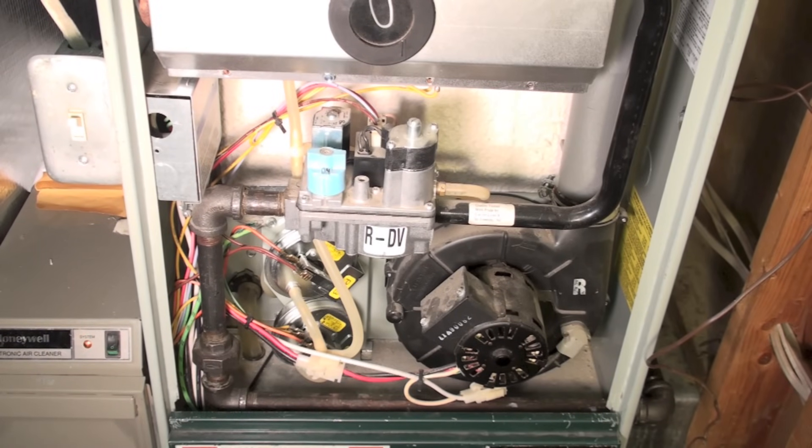On some of these newer furnaces — built within the last 20 years — these furnaces, for the most part, start their gas valve after their hot surface igniter is warmed up. They make a trial for ignition, and if it doesn't ignite within four to seven seconds, it shuts off. I've had a lot of questions about whether something is wrong with the gas valve — the hot surface igniter glows, nothing happens, it tries three times, shuts down, and safety's out. That's a gas supply problem.